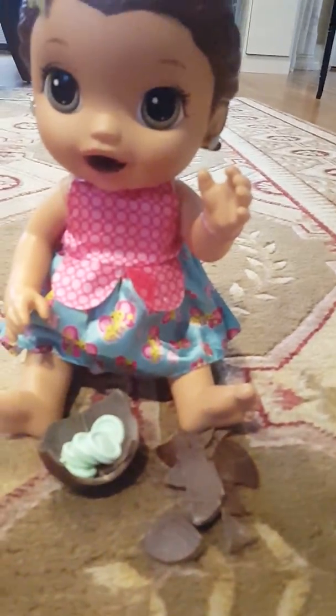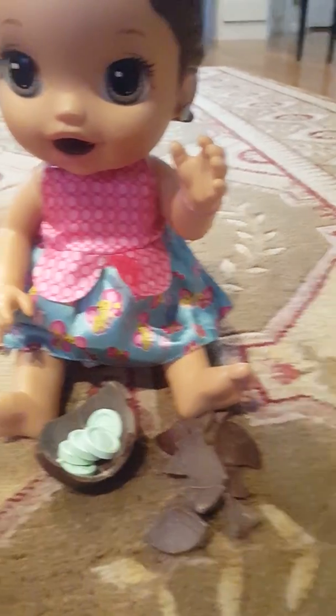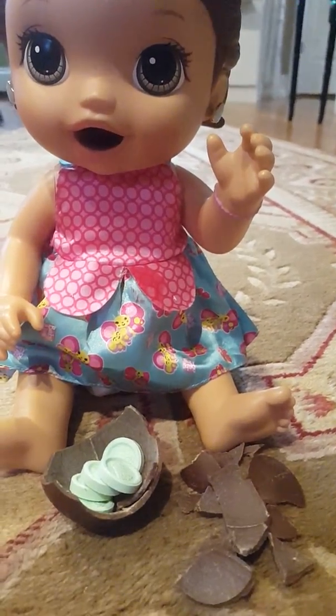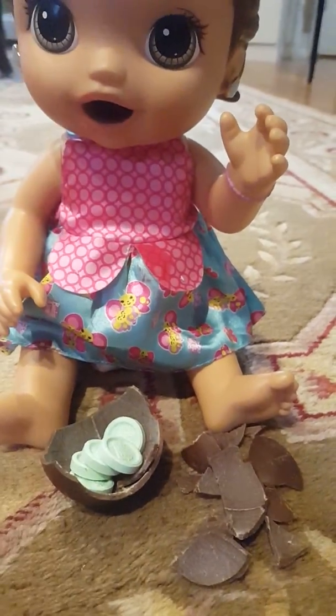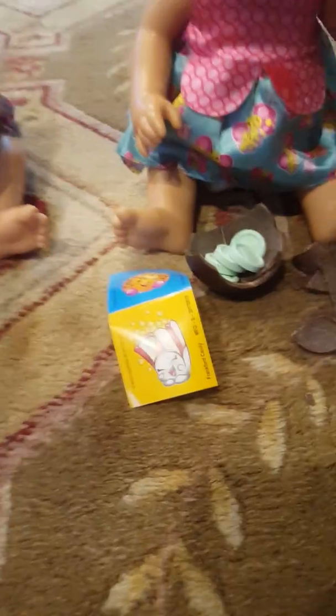Overall, I give this Wonderball a 7 out of 10 because the candy is sour and I don't really like sour stuff. And the sweetness is really strong. But the chocolate is really good. I also really like these stickers.